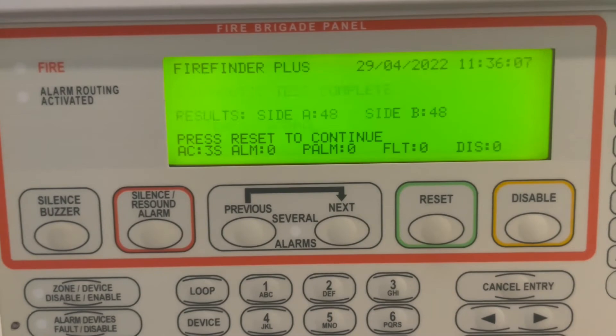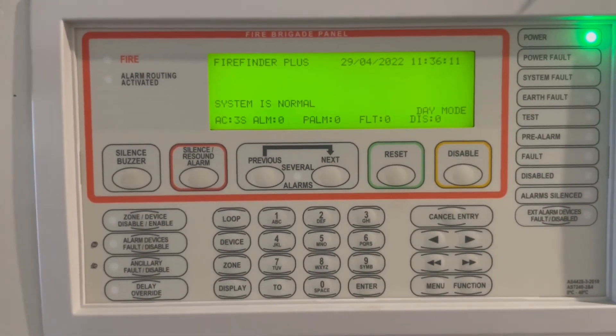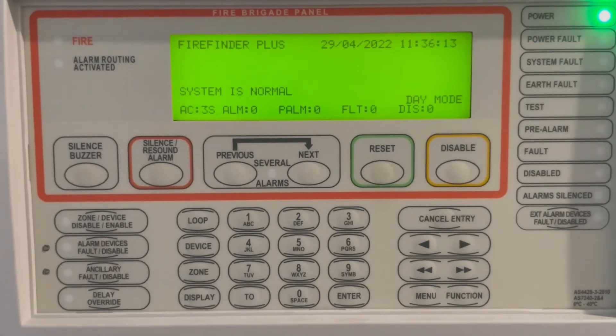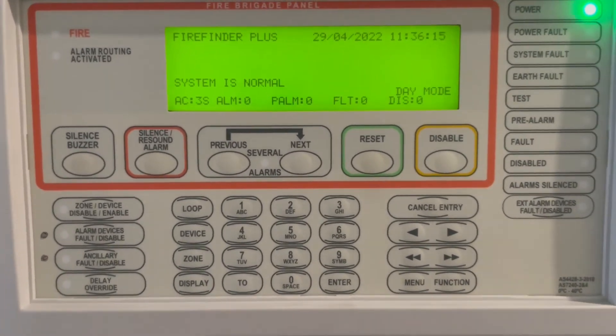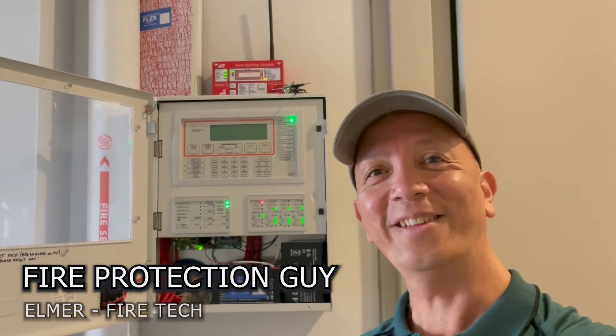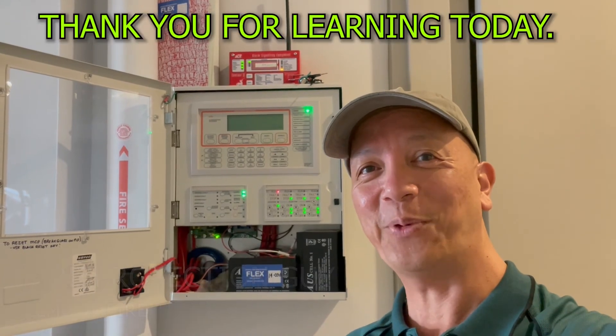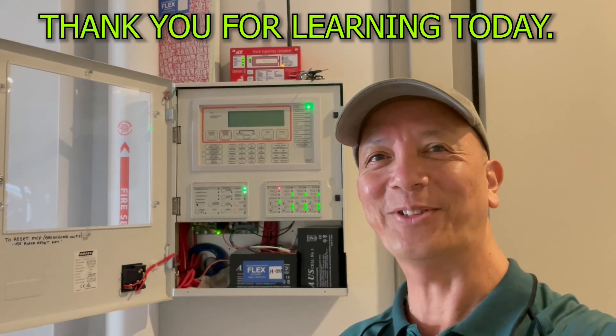Everything is back to normal. You only do this if you have a loop circuit open — that's it for the loop circuit open procedure. I'll see you next time. This is Elmer, your fire protection guide. Don't forget to subscribe.